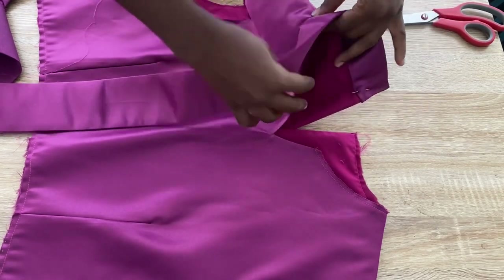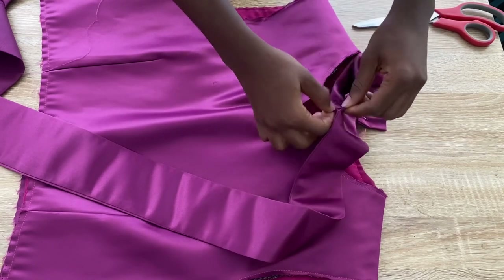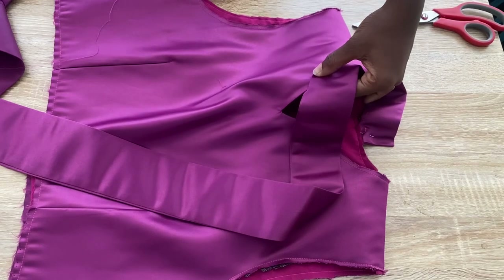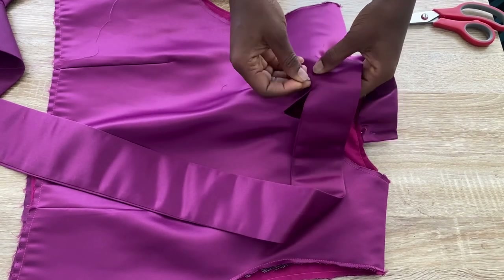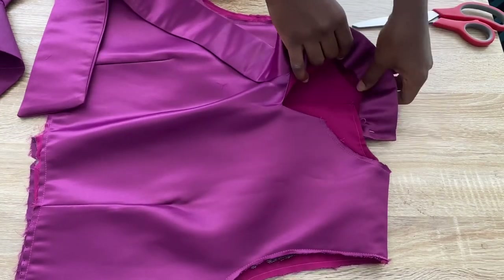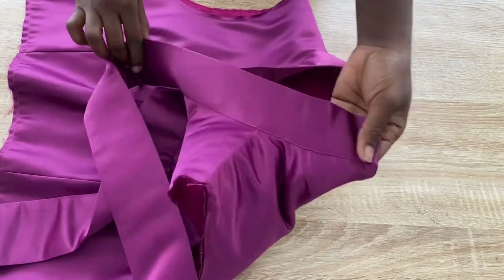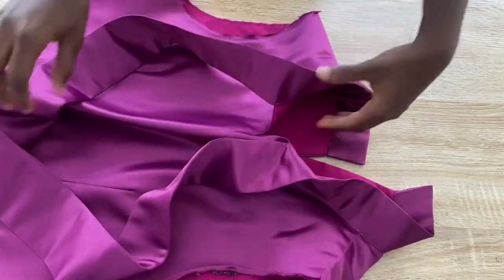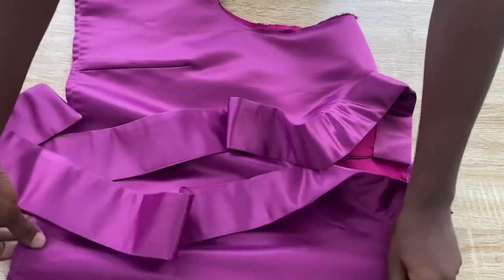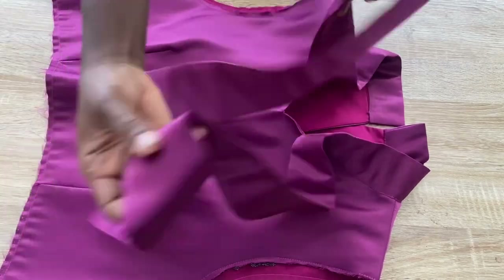I'll pin the collar down properly and go over to the sewing machine to stitch it. I'll do the same thing to the other side of the neckline. After stitching the collar in place it's looking nice and neat. Go ahead and do your topstitch and iron it properly. Now it is time to work on the sleeve part.